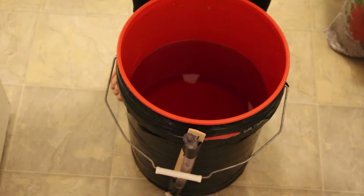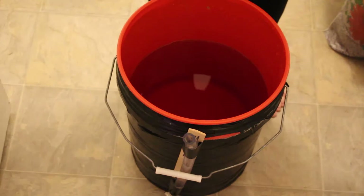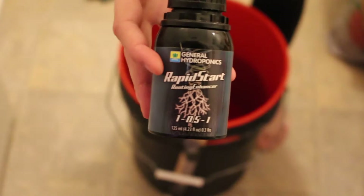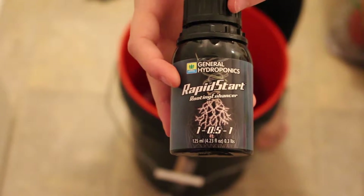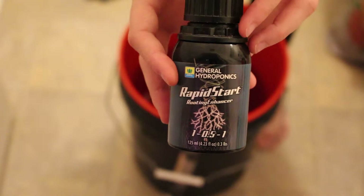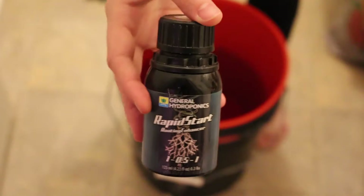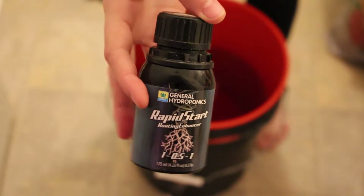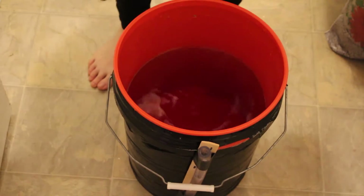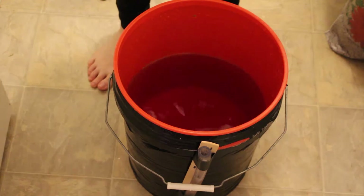This is completely optional, but I like to add a little booster in the beginning. This is Rapid Start, also by General Hydroponics, and it helps promote root growth especially during a transplant — something that could be traumatic for the plant — it just gives it that little boost that it needs. That's three milliliters of that. Now your plants have something that is going to feed them. They have food.